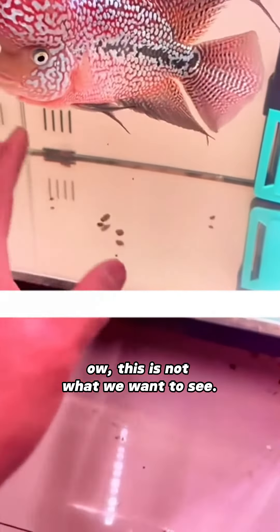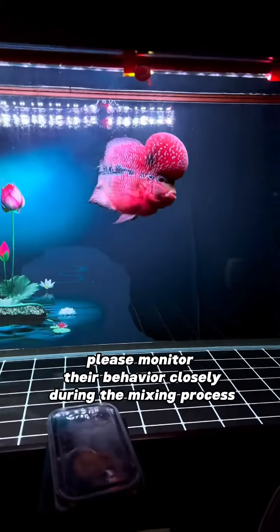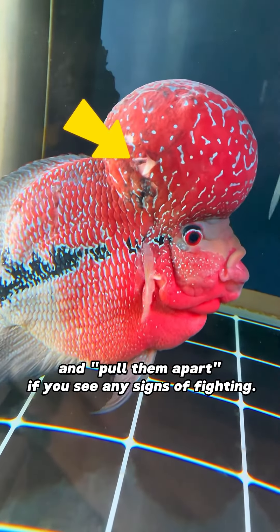This is not what we want to see. If you are adamant about trying to keep your flower horn fish with other fish, please monitor their behavior closely during the mixing process and pull them apart if you see any signs of fighting.